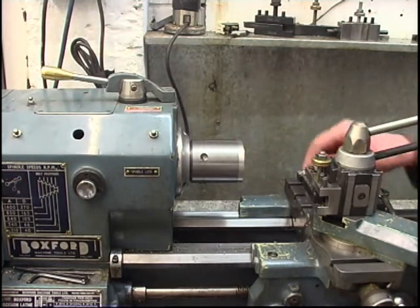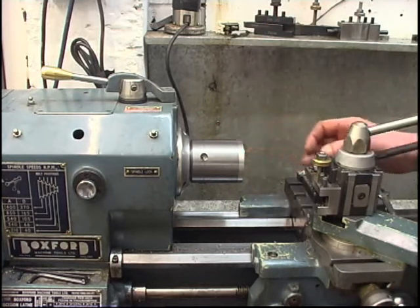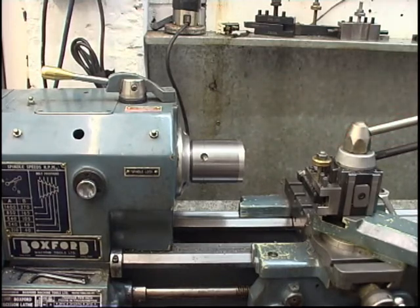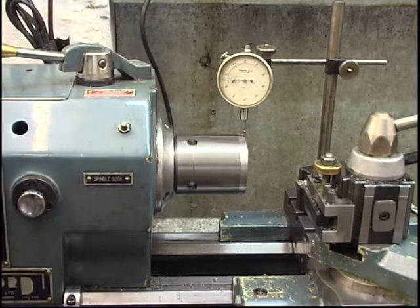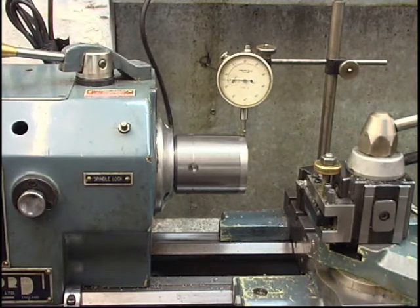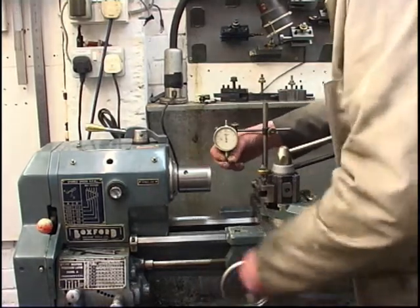Now what I'm going to do is put a clock gauge on it, onto that face. I know it will run true now, but I'm going to take the chuck back off and put it on again to make sure I can repeat the accuracy. If that goes back on and this runs out, I'm wasting my time. As you can expect, there's no runout at all. I'm going to take the chuck off, put it on again — as long as I get no runout, I'm happy. I'll take it off, put it back on again and make sure I've got the same runout.